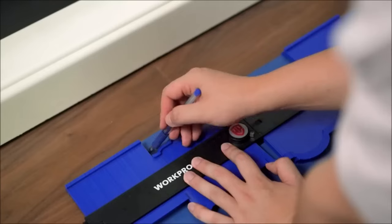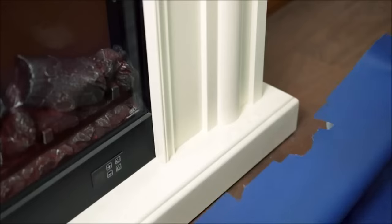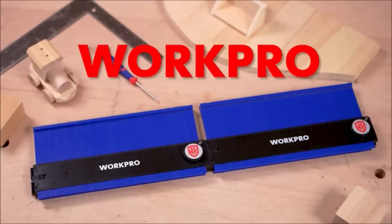Whether you're a DIY enthusiast or a professional, this tool's ease of use, accuracy, and durability make it an essential addition to your toolkit, also making it a thoughtful gift for woodworking enthusiasts and handymen.